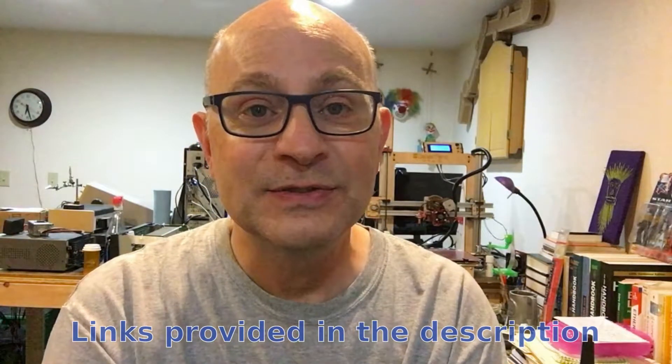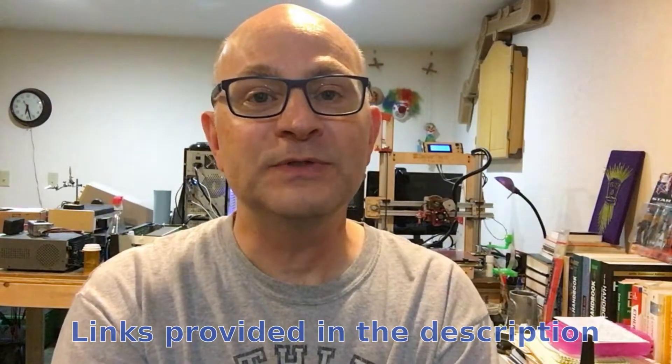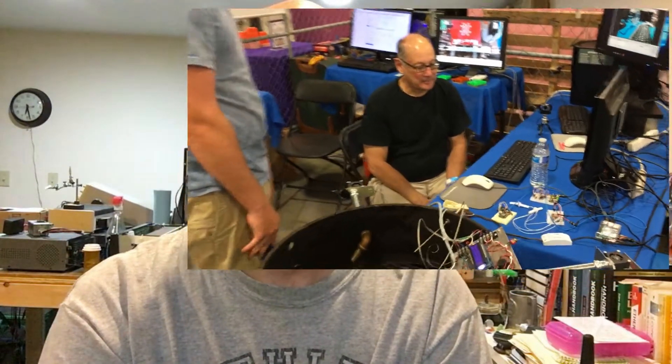We did get a little notoriety — if you check out Make Magazine's featured makers, you'll see some fun stuff about Basement Tech there. Also, Hackaday picked up our grill automation project and talked about it a little, which resulted in about 1,500 hits in a couple of days for that video. I don't monetize anything, but it's just fun to know that you got some value out of that video, and a few of the comments on the Hackaday site were very welcome.